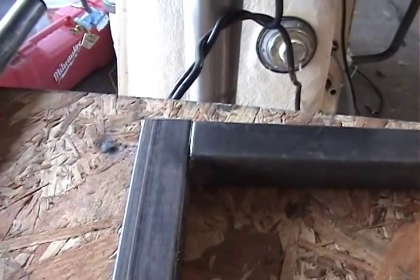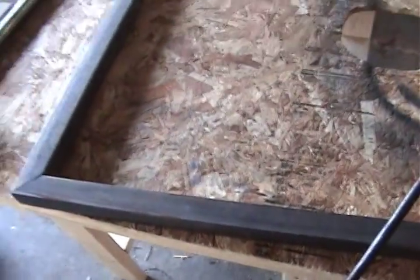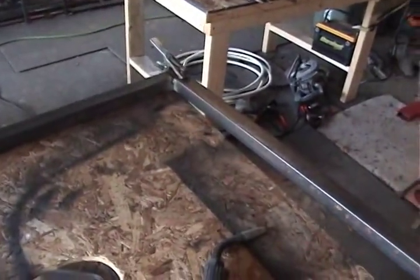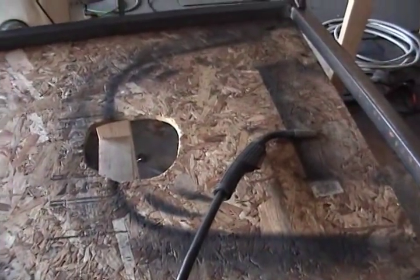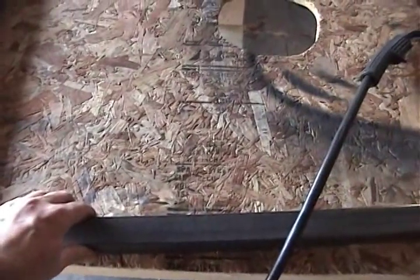This is the top rail here. The bottom is just a 90-degree cut, so this will be welded flush there. I'm just finishing the frame right now, and then the next thing I'm going to do is cut some pickets and lay those pickets inside here.